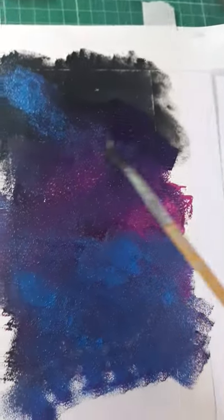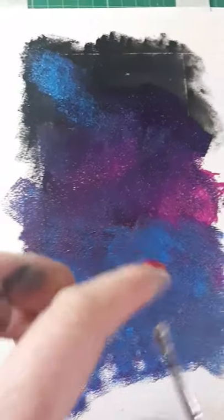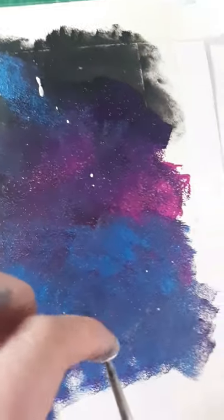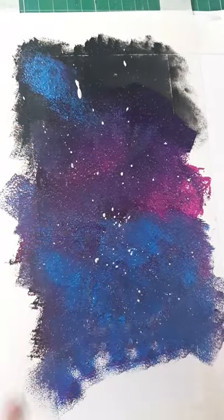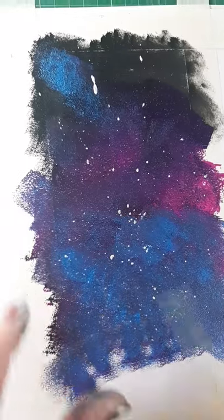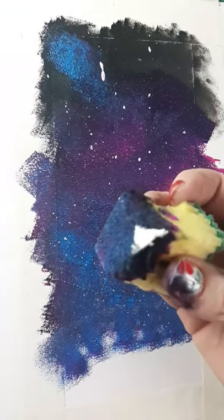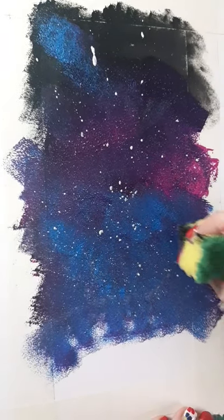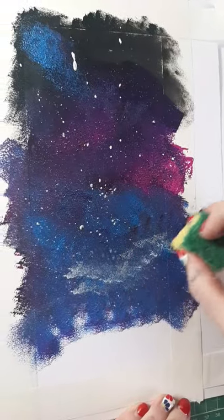The next thing we're going to do is get our paintbrush and dip it into the white paint. This is the fun bit — I'm going to flick it back, and you get all of these beautiful galaxy stars. Then I'm going to get my sponge again and put a tiny corner into the white — not much — and just brighten up a few places with little highlights.